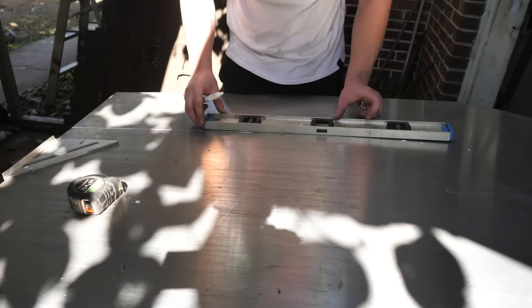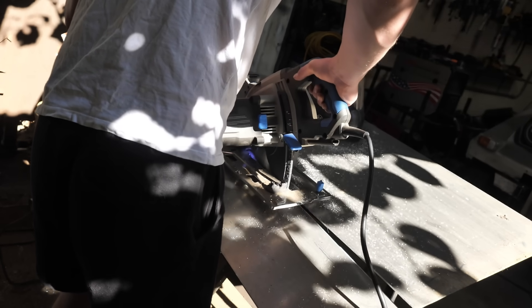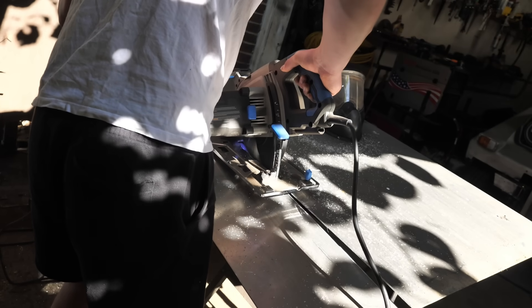I'm just using two sheets of aluminum and I'm gonna bend them to create a more visually appealing gas tank. It also helps minimize welding time — not that I have a problem with welding.